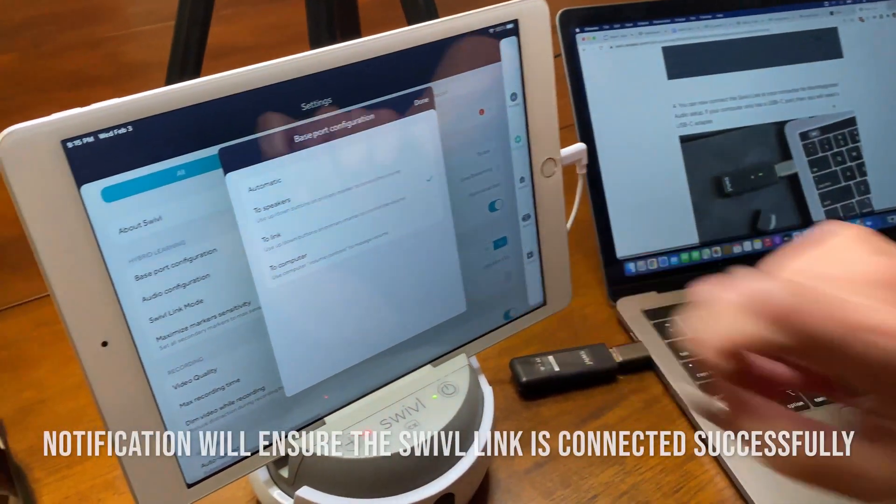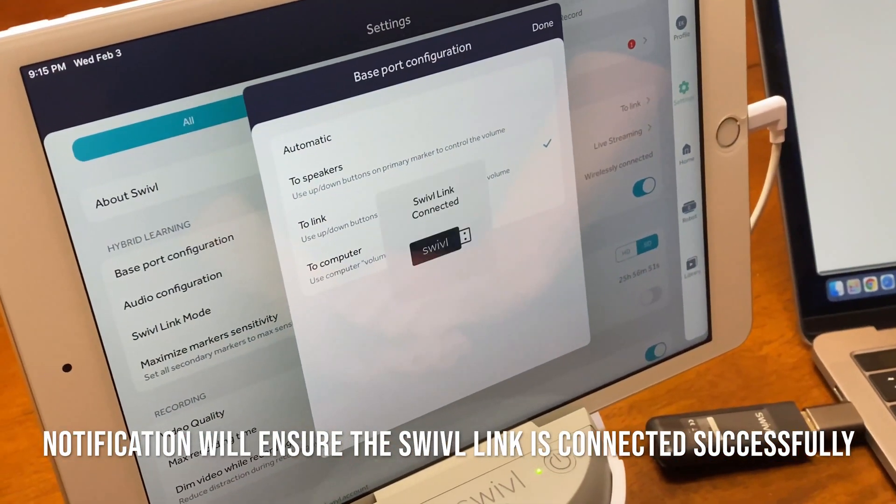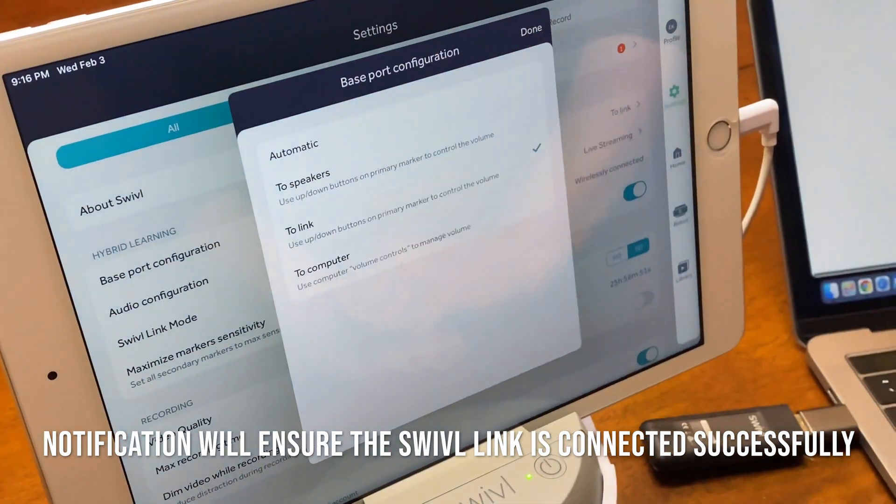Watch for a pop-up on your robot. Swivel link is now connected.